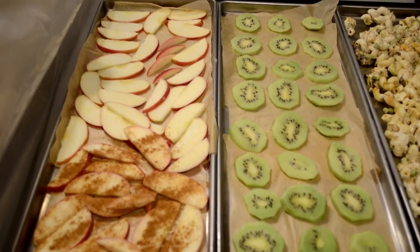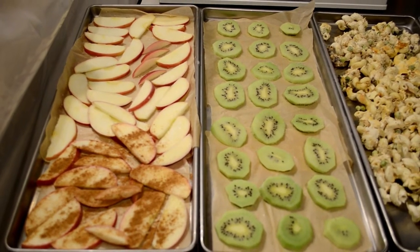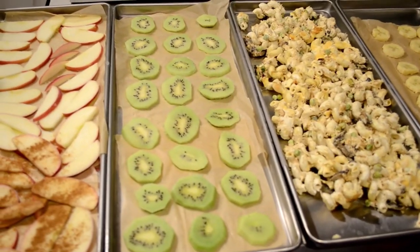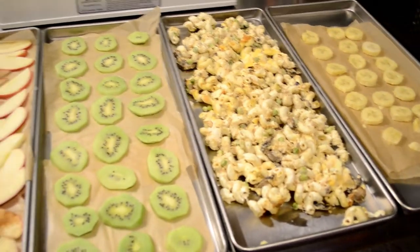Of course we know we like apples plain so they were all dipped in lemon juice as I was cutting them, and all of this is on a pre-freeze, which helps the freeze dryer cut back on total freeze time.